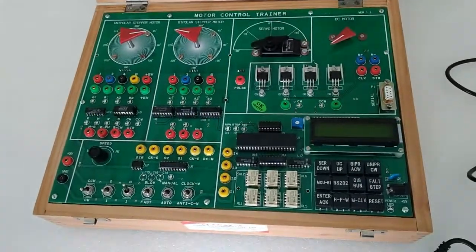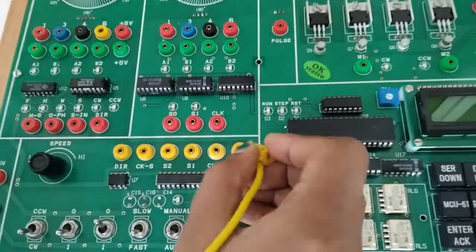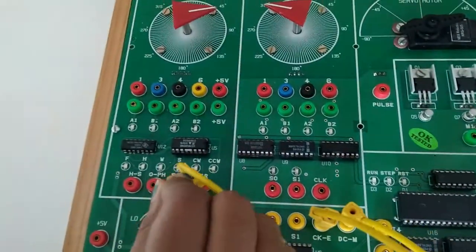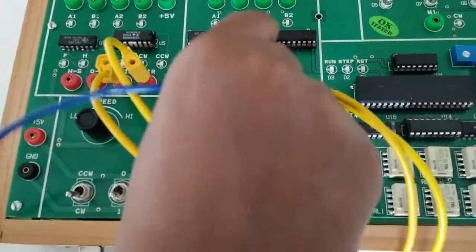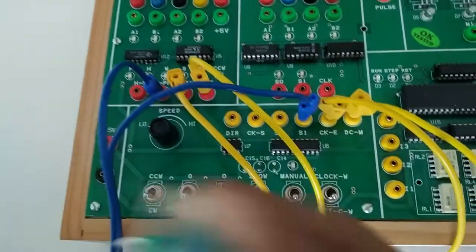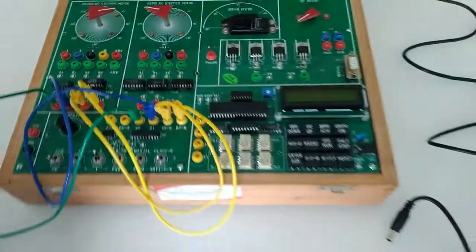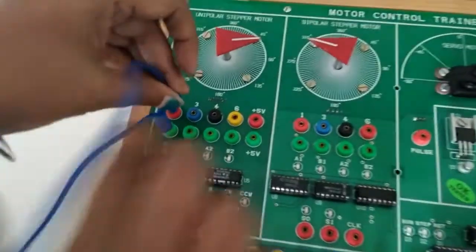For this experiment, we will connect DCM to DIR, CKE to S-IN (that is step input), S1 to one phase, and S2 to half step. Now we will connect the driver output to motor input — connect A1 with 1. This is the driver output and this is the motor input.